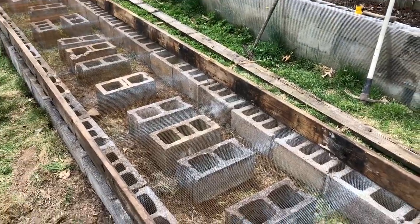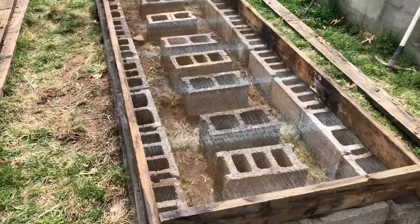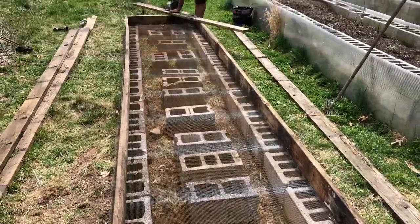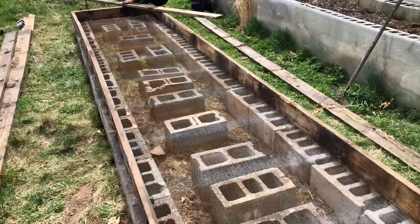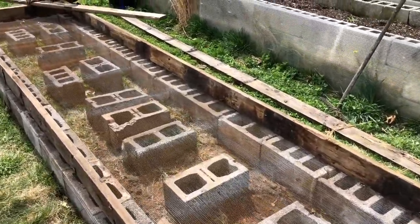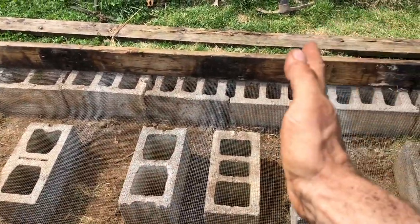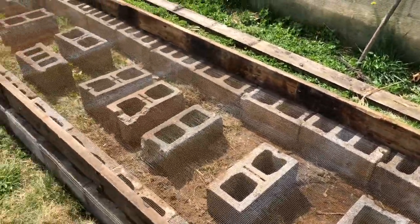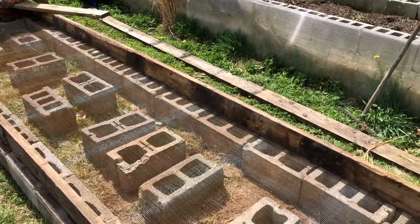Here on day two of building, we've got the blocks down, we've got the mesh on there, and I'm working with my friend Tama to build two boxes. We're going to put some supports in to keep it from bowing out, and then fill it, and then the long project of making the cage top.